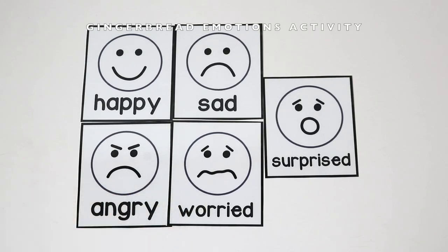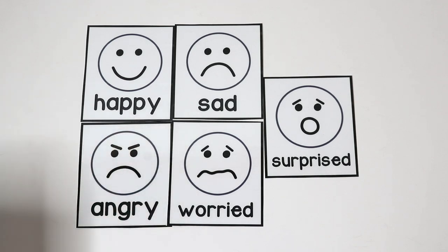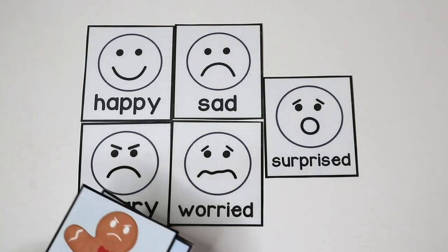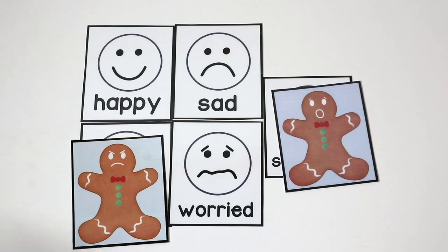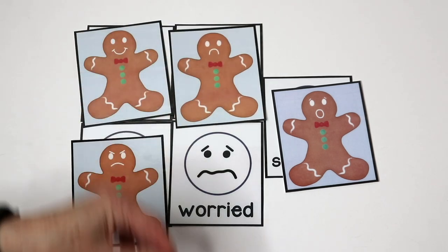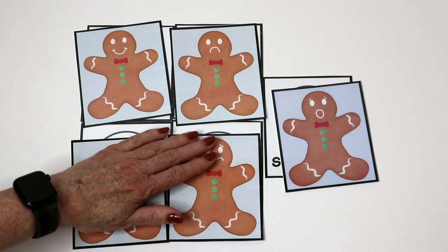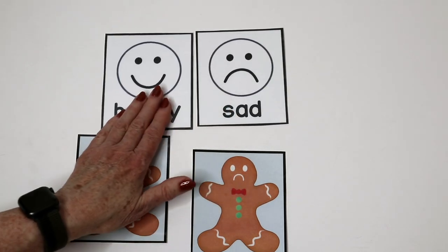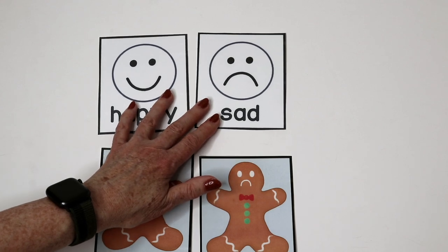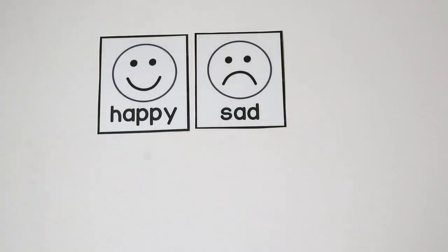We also have an emotions activity that is part of our gingerbread packet. We have the different faces and these are what we lay out on the carpet at circle time. The children each get one of the cards with a different facial expression and they can come up and match the gingerbread man to the facial expression. For my two and young three-year-olds I'm going to start this activity by just having happy and sad — I'll put those two faces on the floor, make enough so each child gets a happy or sad face, and then from there we'll build to the other emotions.